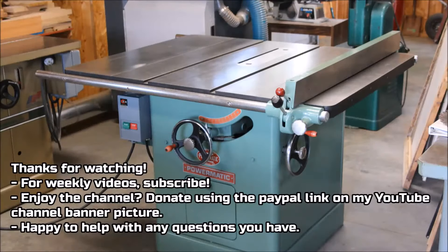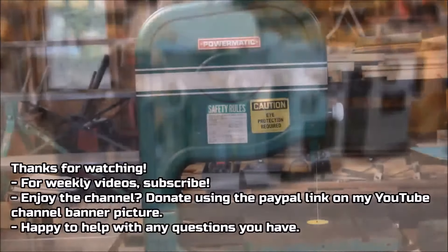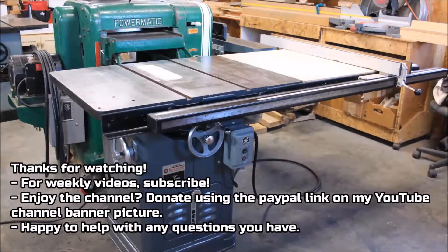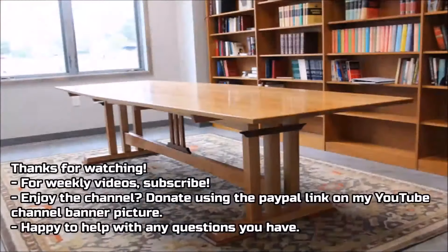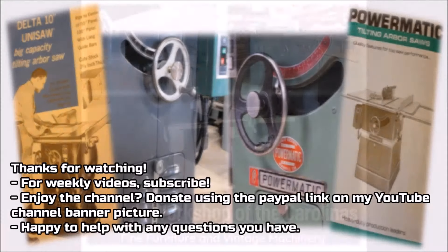Thanks for watching — hope the video has been helpful. Feel free to subscribe using the subscribe link, and if you've benefited from the channel consider donating using the PayPal link on my YouTube channel home page. I put out a video per week — hope they're helpful. Anything else I can do, contact me. Thanks a lot, bye.